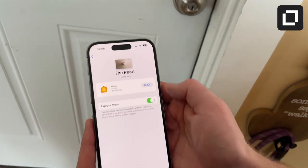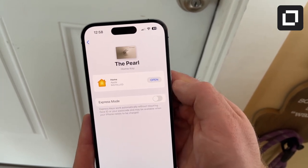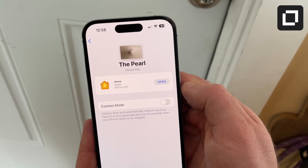You can put your Level Lock in express mode, which will bypass the need for Face ID on your phone, but this is less secure and it will still likely require that you take your phone out of your pocket or purse. The bottom line is that the more Android users or guests that'll need access to your house you have, the more convenient the Yale lock with the keypad will be.